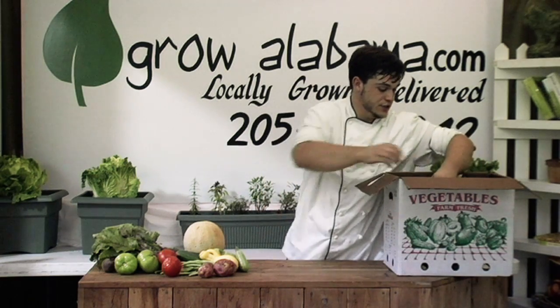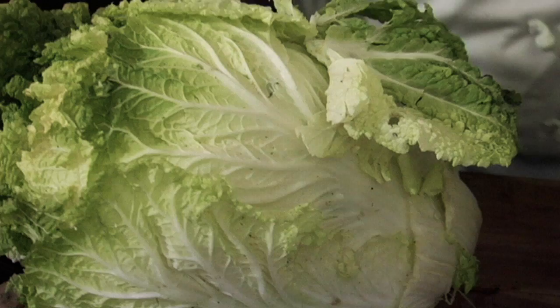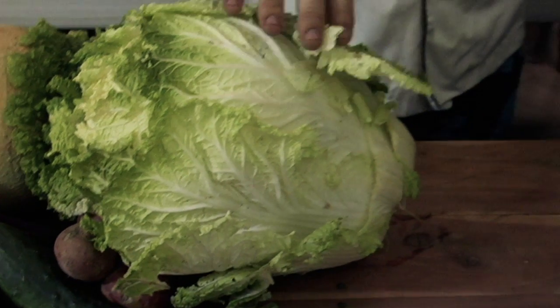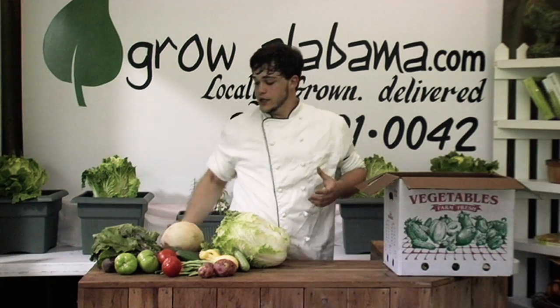And Napa cabbage — this will be the last week of Napa cabbage coming out. All of it has been harvested from the farmer. Don't want y'all to get discouraged though; we will have some coming, and we'll be getting some new in in the fall. But the Napa varieties are looking really good.